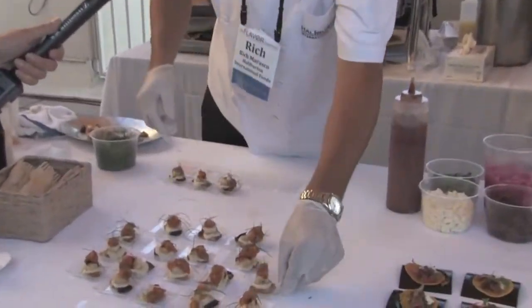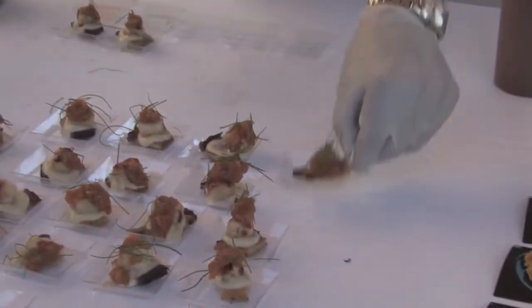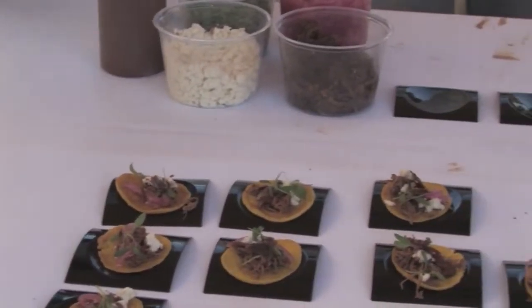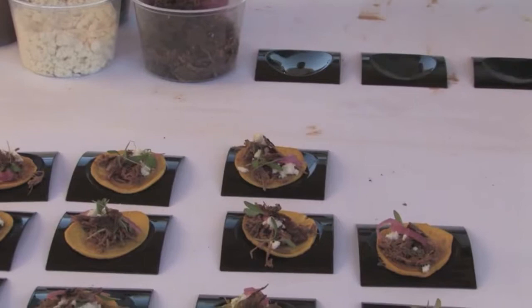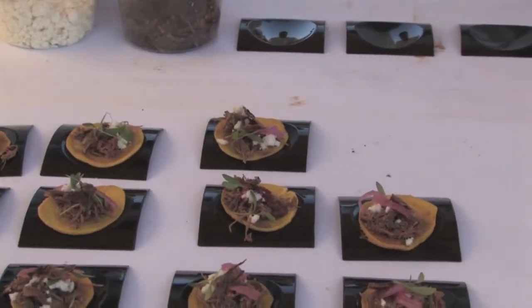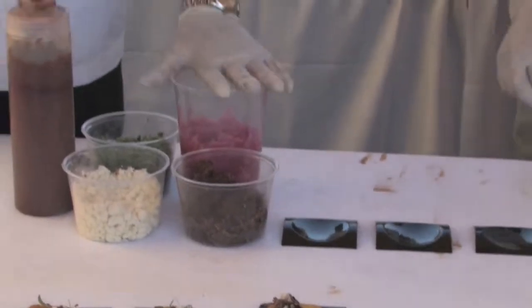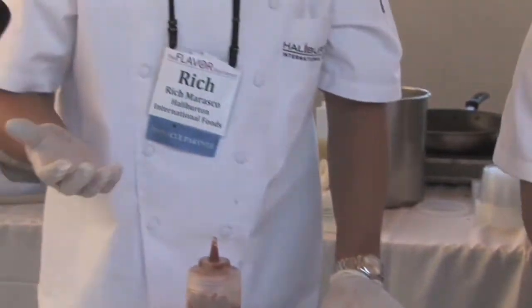This next dish over here is a turkey mole rojo taco, and we make a chachapa tortilla. That's actually a scratch-made corn-based tortilla, kind of a batter-based tortilla, with braised turkey, authentic mole rojo — we make that product. Citrus pickled red onions, queso fresco, micro cilantro.